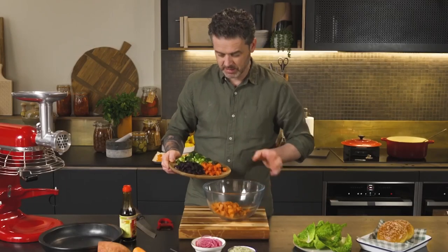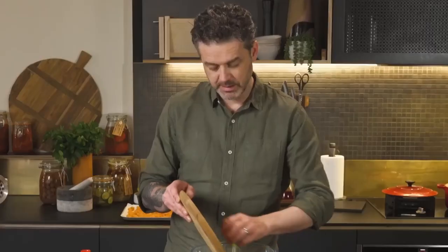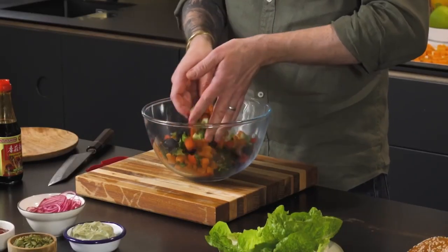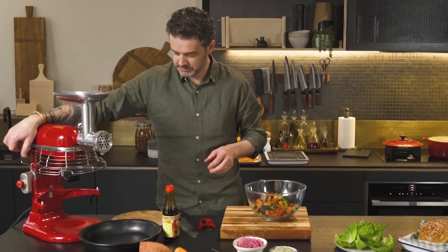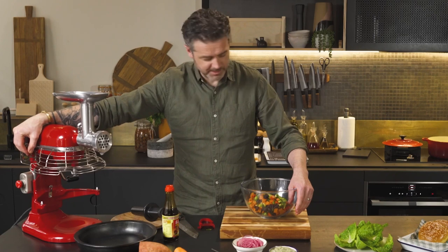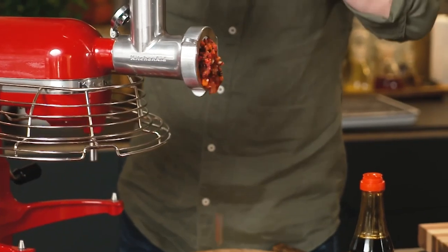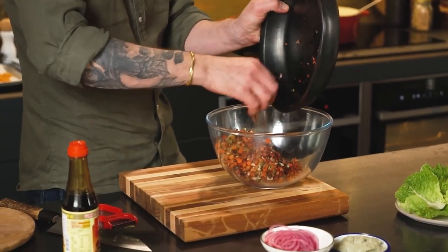So I've got sweet potato, carrot, beetroot, shiitake mushrooms, and broccoli. The two stickiest ones are definitely the beetroot and the sweet potato, and they're going to bind everything together. I need to start to make it resemble a burger patty. How do we do that? We're going to use a mincer. I'm going to turn it on — medium speed — and feed all my vegetables through the mincer. It feels tacky to the touch, which is a good sign because it means our burgers are going to stick together.